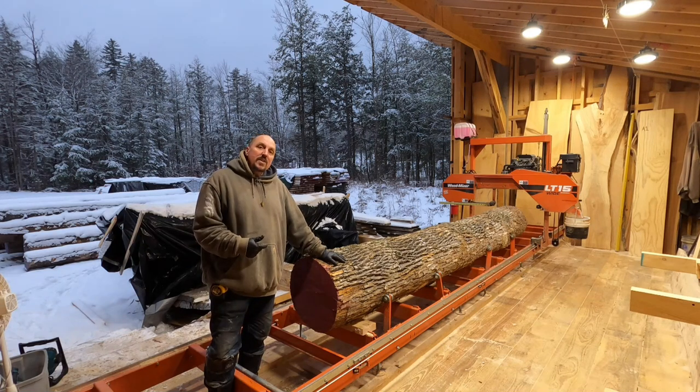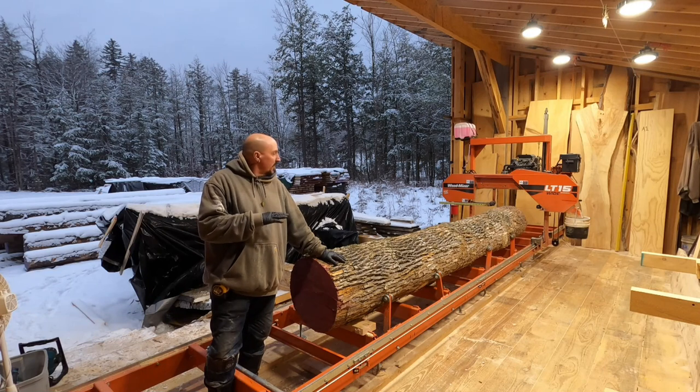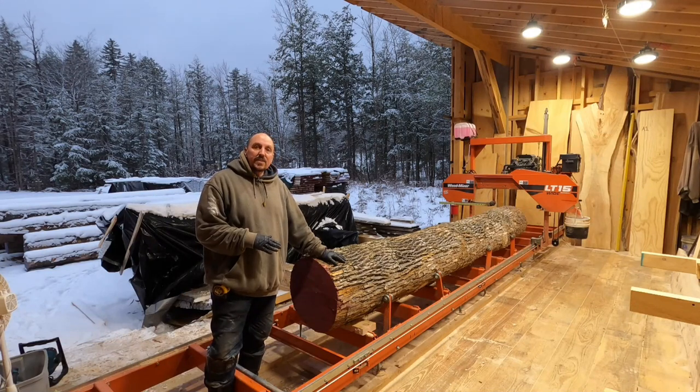This end is 20 inches, that far end another 20 inches. It's pretty straight and true. It has a little bit of a flare on the bottom end which has been trimmed, and we turned it over so we could get a nice level set.